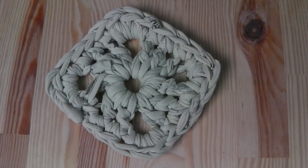Hi everyone! This time I will show you how to crochet a granny square and how to create yarn out of a t-shirt.